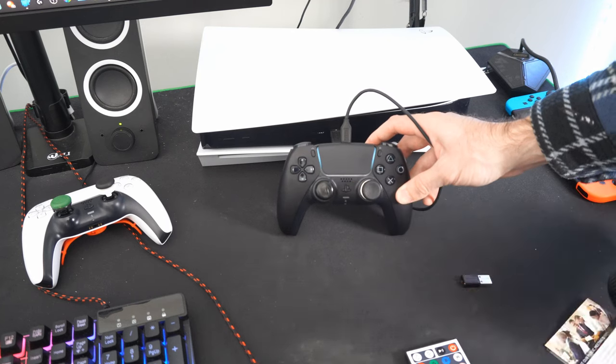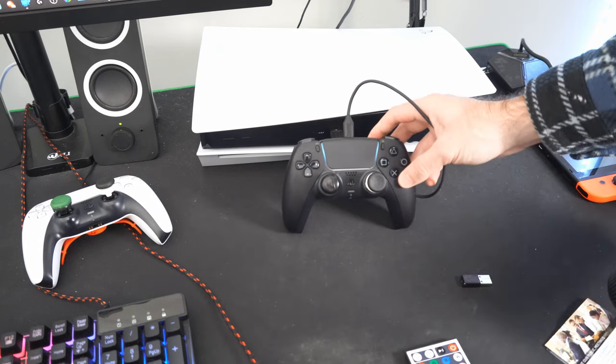So let's press the PlayStation button now, and you can see it is now teal, indicating we are connected to safe mode.